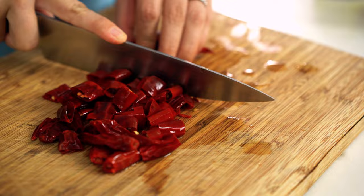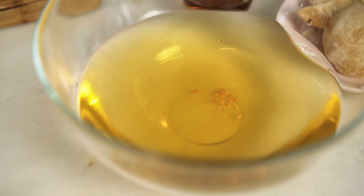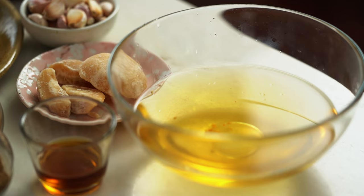First tip is to chop things up quite small because that's going to help your blade get everything really smooth. And the second thing — this chili water, just keep that for when we go to blend because we may need to moisten the mixture to help it get really smooth. You'll see what I mean a little bit later.